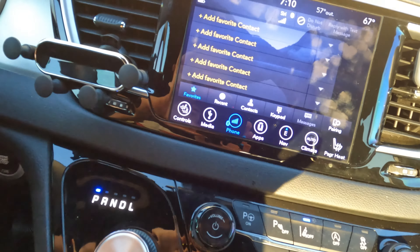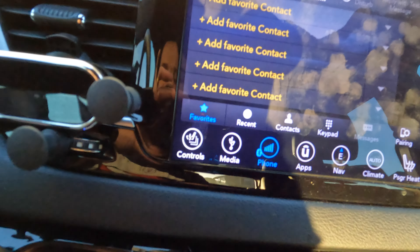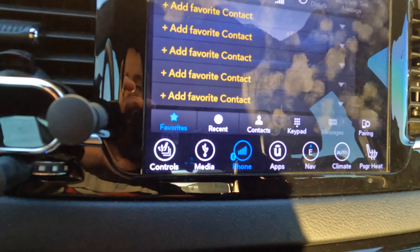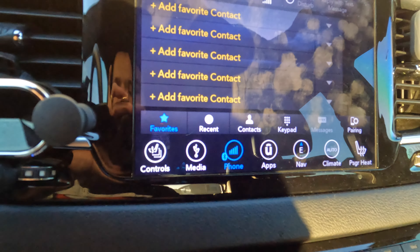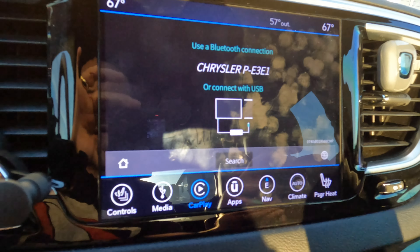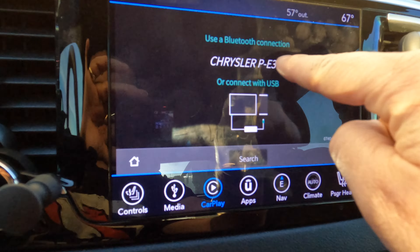Let's go ahead and plug it in, tuck it in, and we're going to go up to our screen. We're going to wait for the phone logo here to turn to CarPlay. There it goes, and now it's going to bring up the menu. You can see it recognizes that this is a Chrysler.